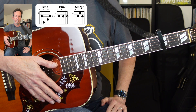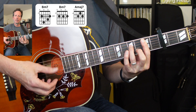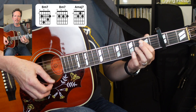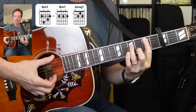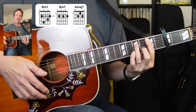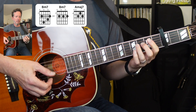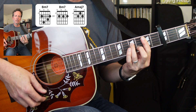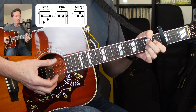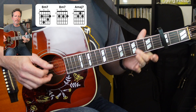Strumming patterns are just real lazy — no pick involved. Just kind of experiment with it. And then as it gets into the song, you can add that cool little melody. Adds a nice little touch to it.